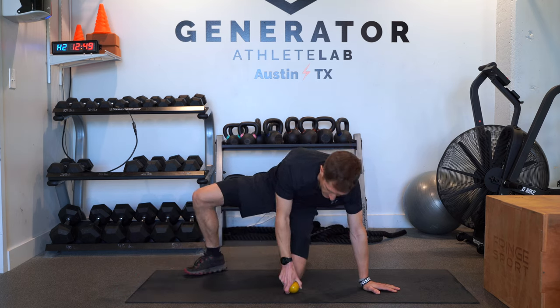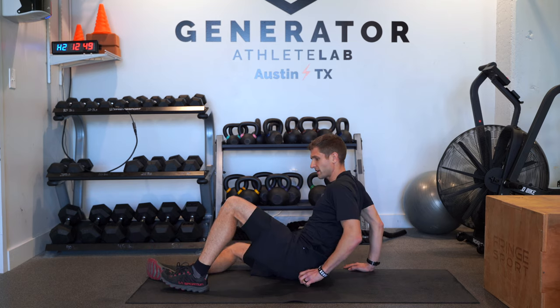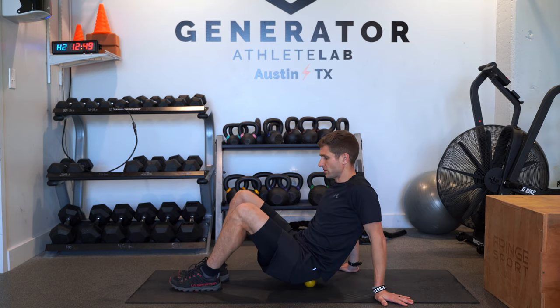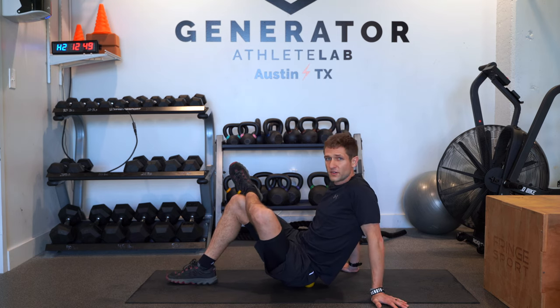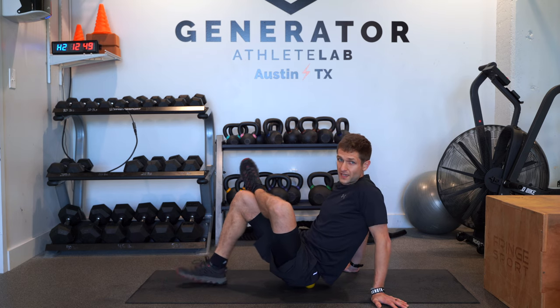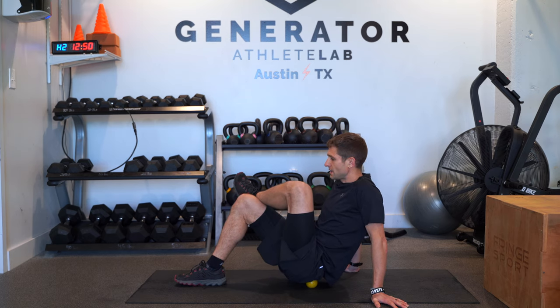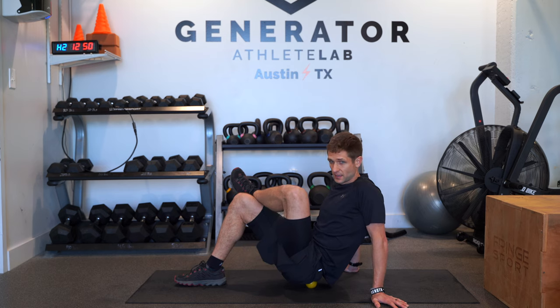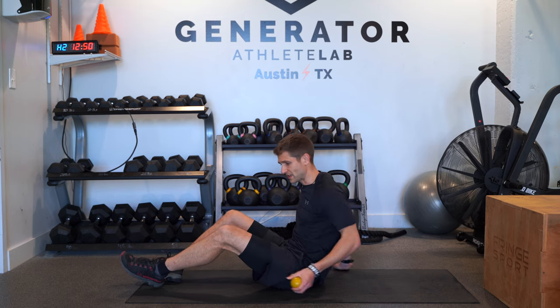Exercise two: sit on the lacrosse ball at the top part of the glute. Start on the left side — place the lacrosse ball under your left glute and put your left foot on your right knee. Roll around until you find a painful spot, then hold for about 30 seconds. The movement for this one is 10 slow reps: raise the knee up and bring it back down. Do 10 reps, then make sure you do the other side even if it doesn't hurt, to keep both sides balanced.